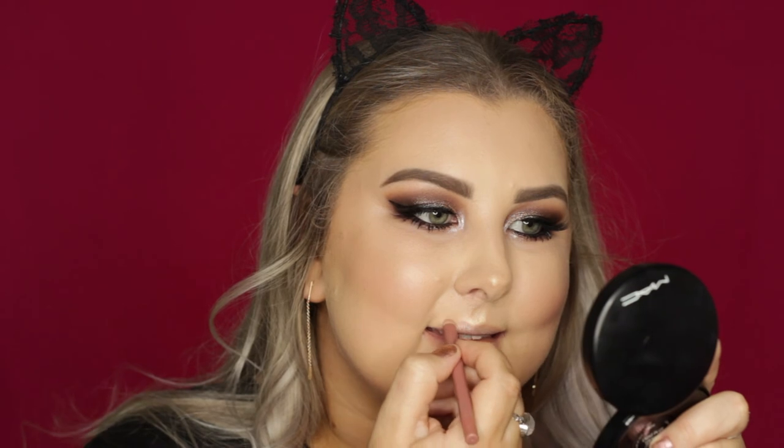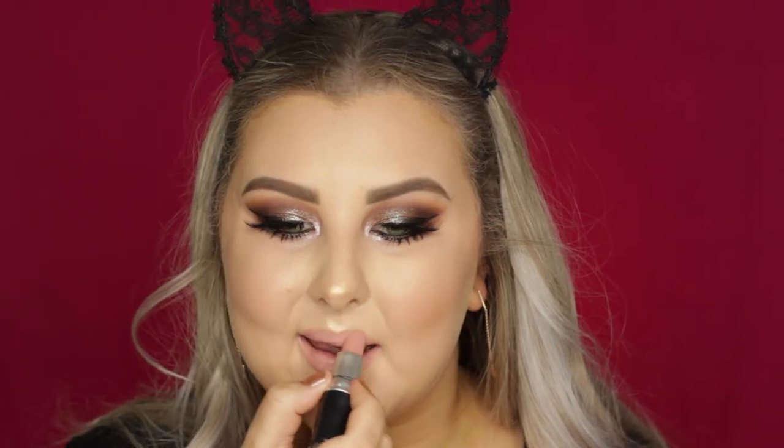Then for lips, I lined them using the Models Prefer Lip Liner in Always Nude — this is one of my favorites, it's such a pretty color and they're so soft. And then for lipstick, I chose Cream Cup from MAC, which I haven't used in a long time, but oh my god, is it beautiful. And that is the entire look. I really hope you guys enjoyed and I will see you in my next one.